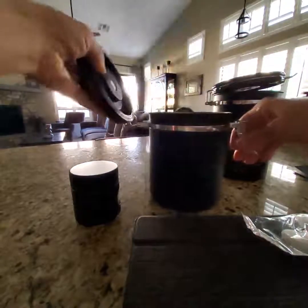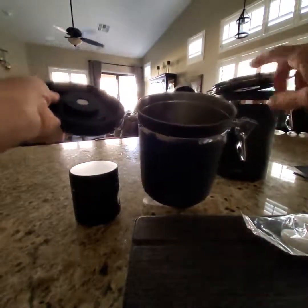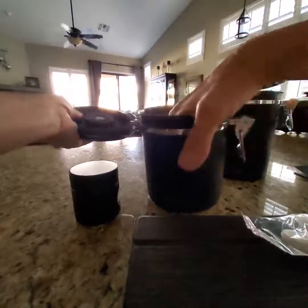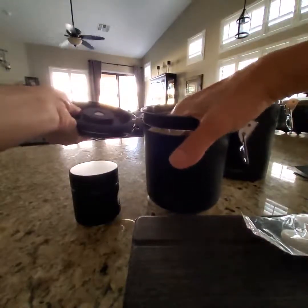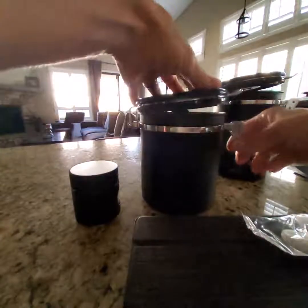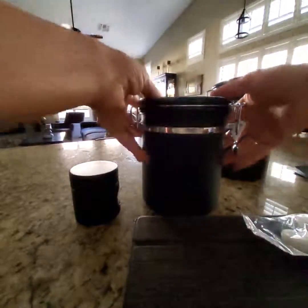On the inside, each canister is marked. This one is 14 ounce, this is 20, and you will just fill it up to that maximum capacity line that they have set forth for you. And then once you do that you simply close it up and give it a nice tight seal.